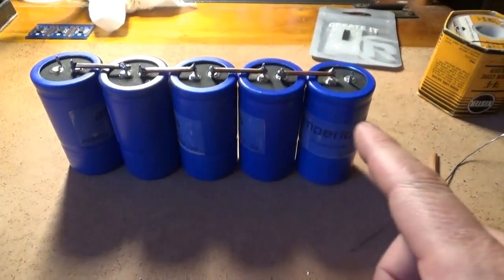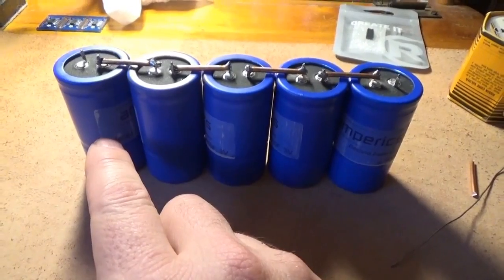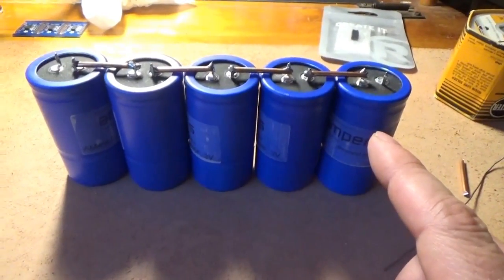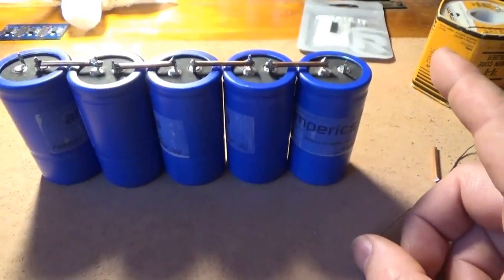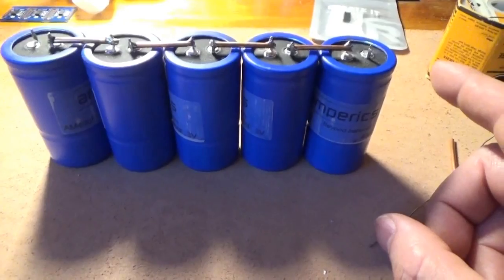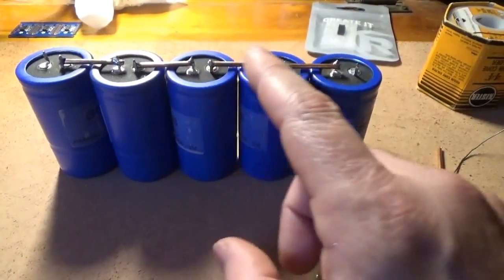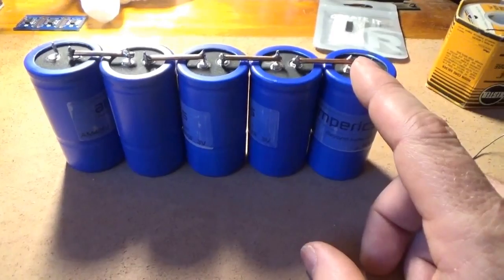At 400 farads each, that gives the Amperics capacitors an advantage over others, because the others are 2.5 or 2.7 volts. I get a much higher capacity when I string together the voltage. With most capacitors you have to put 6 together to use them in 12-volt systems like off-grid or automotive. When you put capacitors in series to increase voltage, you are actually reducing the overall capacity considerably.